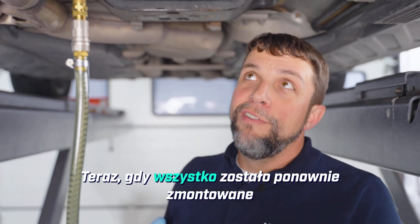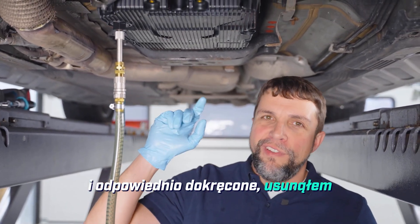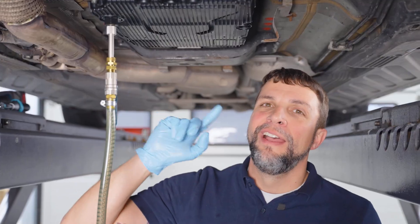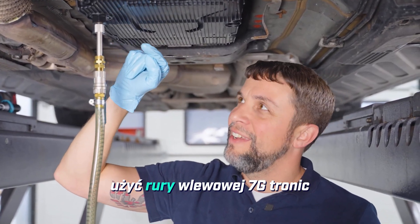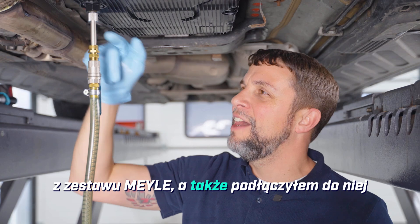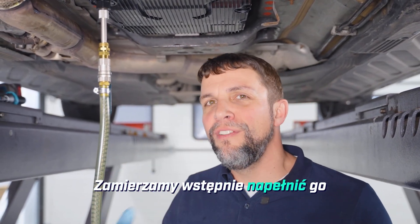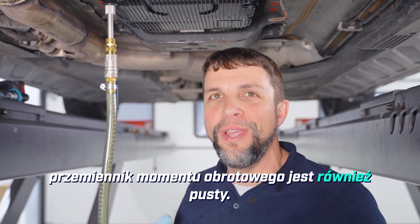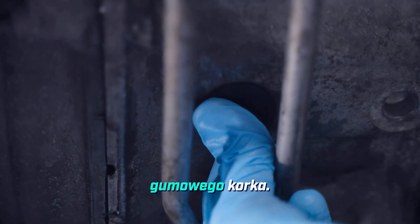Now that we have everything reassembled and torqued properly, I have removed the new drain plug from the new pan and installed our filling plug. Into our filling plug I was able to use the 7G-Tronic filling pipe from the Myla kit, and I've also attached the Myla transfer pump to that. We are going to pre-fill it with 10 liters because our torque converter is also empty. Don't forget to replace the rubber plug.